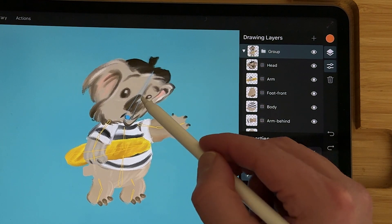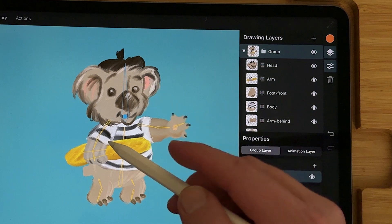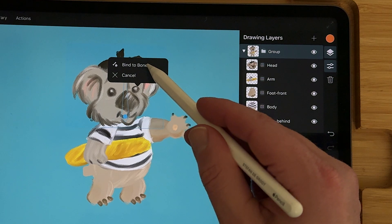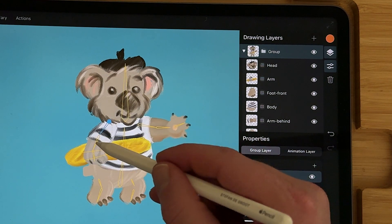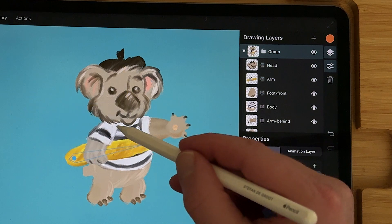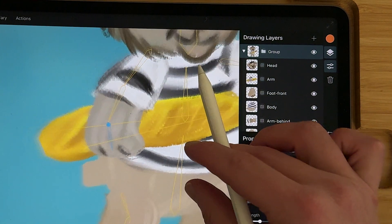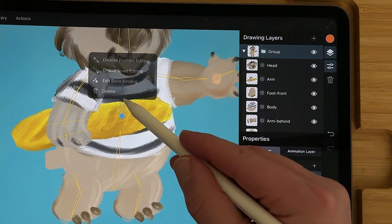When you now use the bones the images deform and you don't want that, so what you need to do is bind the bones to the right layer. Tap on the bone, tap on edit bone binding, then select the layer, select it again, and then select bind to bone. You have to do that for all the layers. Sometimes you need to zoom in because you have a little bone.